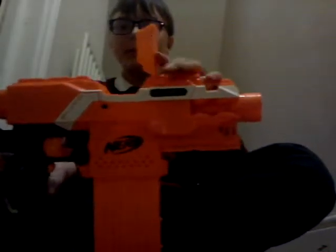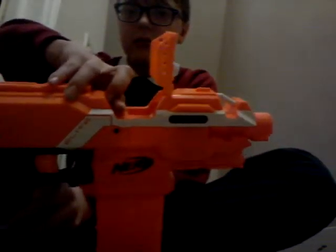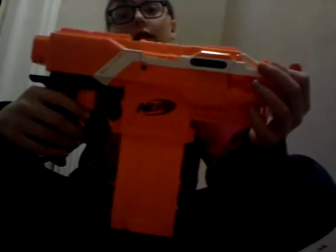There's a little jam door here, and if it's running and jams, that opens up. There's a little black bit that makes it run. That is the Nerf Strife.